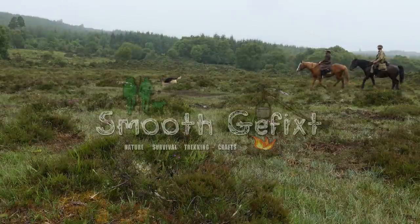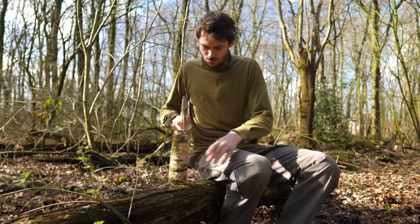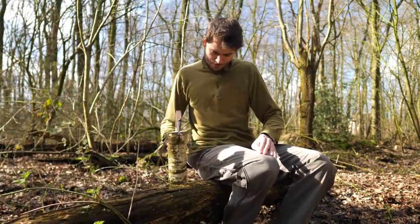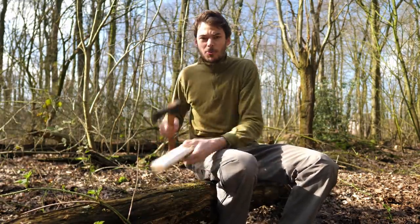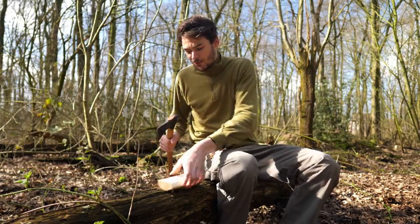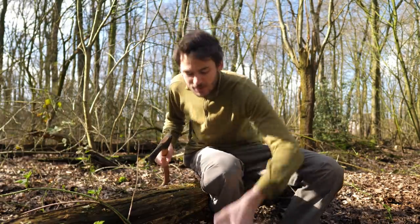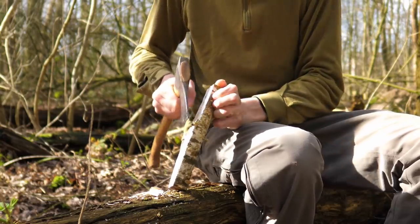Take care about nature. Folks, what's up? Got a piece of birch here and we're gonna do some quick spoon carving today and do a bit of a channel update. I want to make this in one take but it's difficult.